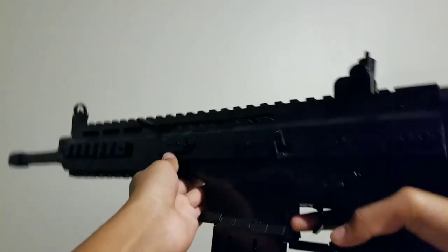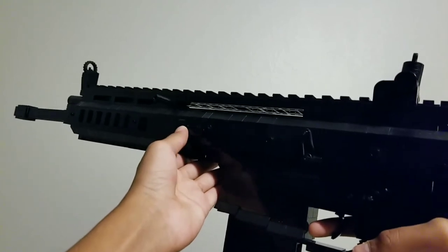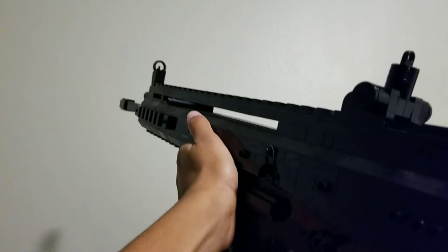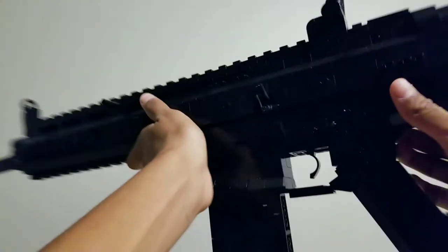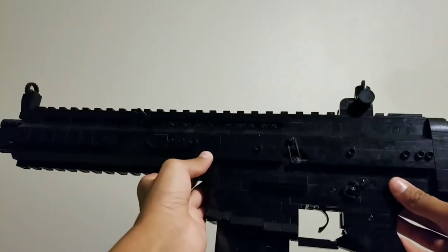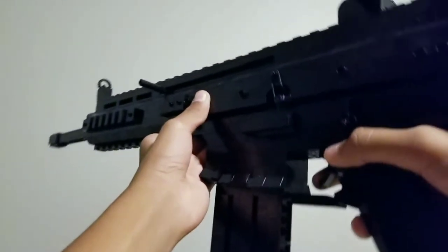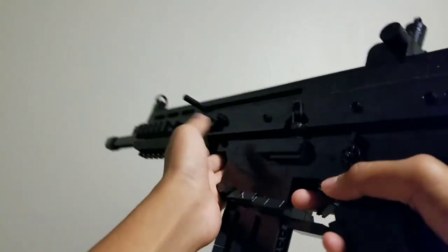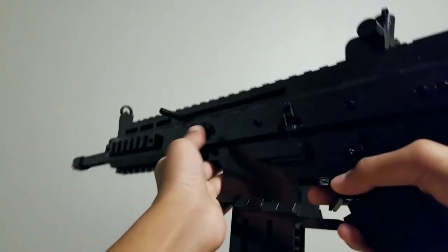The Scar consists of two general variants: the Scar H and the Scar L, which is the model I have made out of Legos. I still think that the process of making this weapon is a lot more interesting than the actual research, so let's talk about how I went through the process of making it.